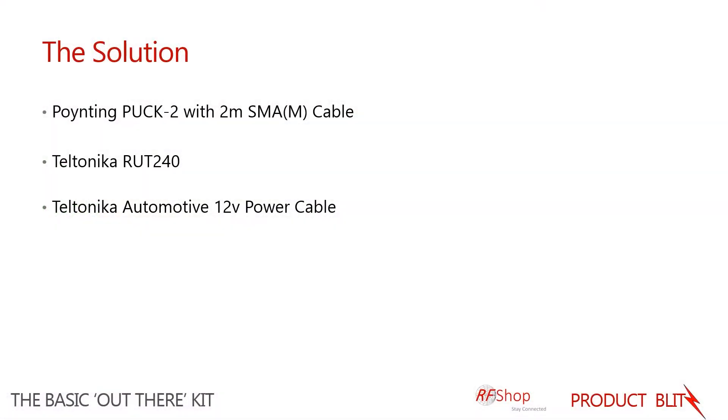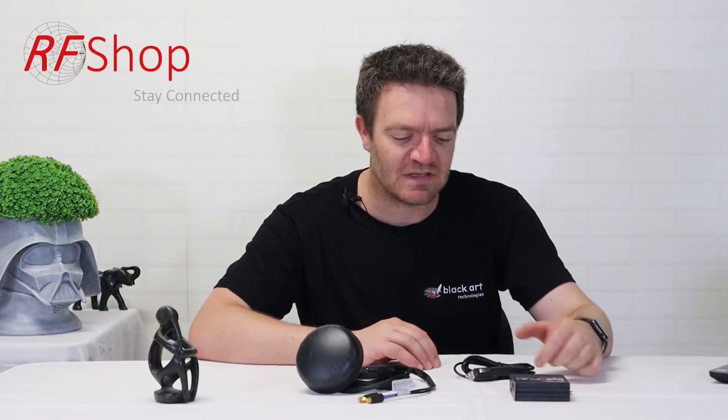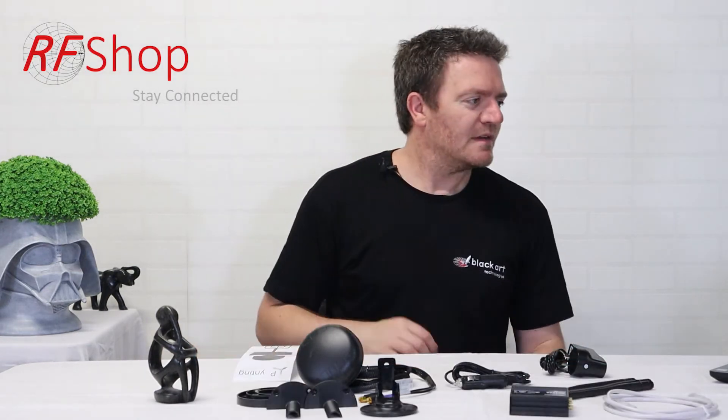The solution for those previously mentioned situations is the Pointing Back antenna, which is basically this little dome. The modem is a Teltonika RUT240, and to make sure it's always capable of connecting in a vehicle or portable setting, there is also a 12-volt automotive power supply included.